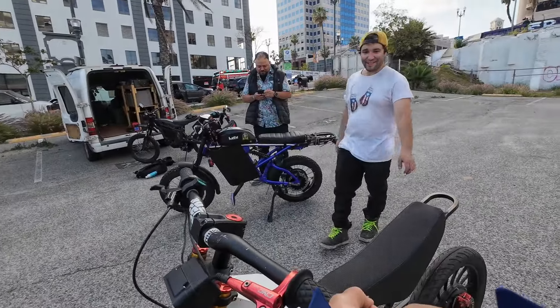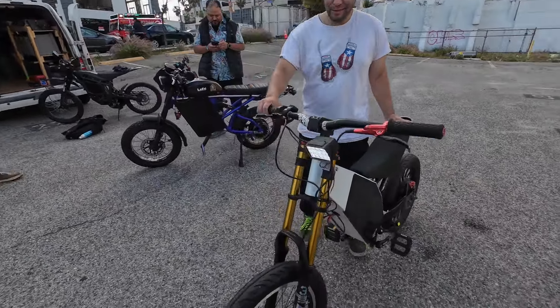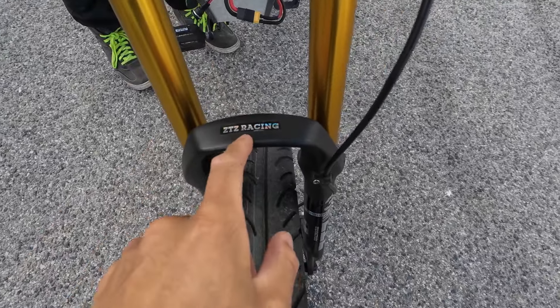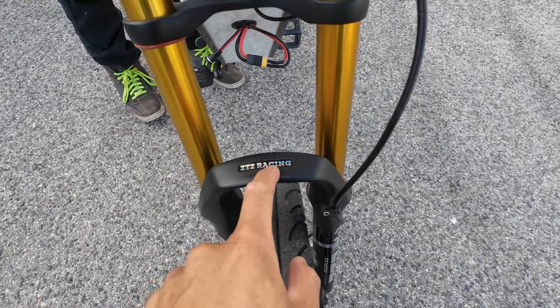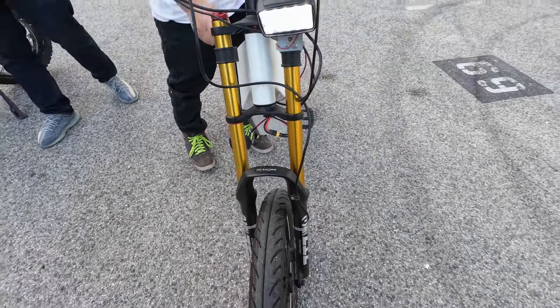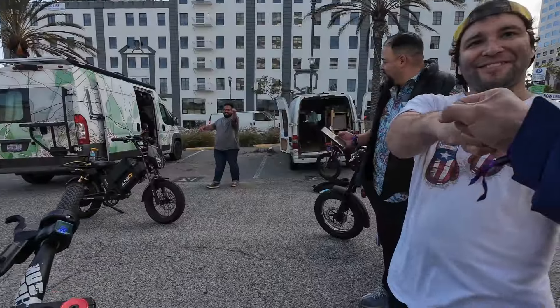What's the name of the front forks again? Do you know the name? ZTZ. You guys want cheap front forks? It's really solid — ZTZ Racing, adjustable, the 530. This thing's amazing. Thanks bro, appreciate the ride.